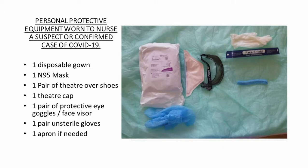This is the equipment we are wearing when wearing the full PPE. The first is a disposable gown — the theatre gowns worn by doctors in theatre. An N95 mask, a pair of theatre overshoes, a theatre cap, a pair of protective eye goggles or face visors. The visors are in short supply, so we're using the goggles. Goggles are reusable and disinfected between use; if using a visor, it is thrown away. Then a pair of unsterile gloves and an apron if needed.